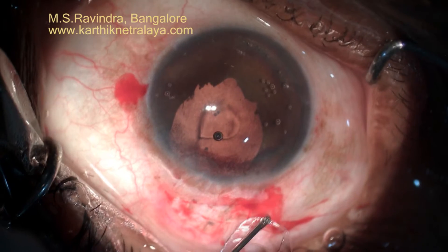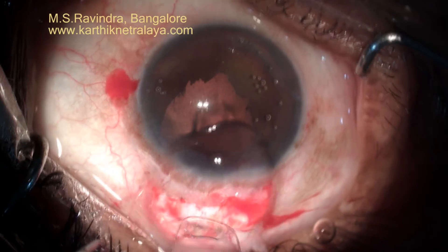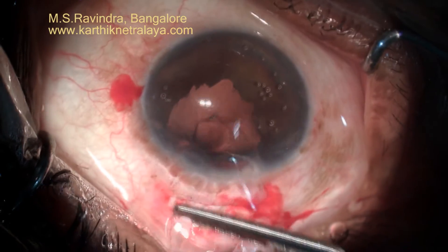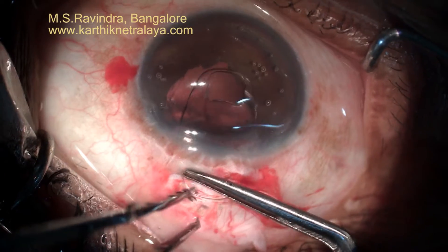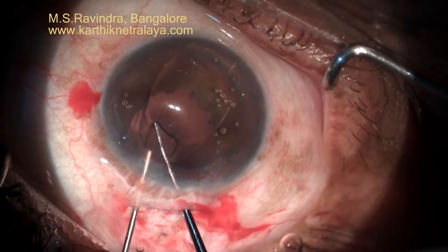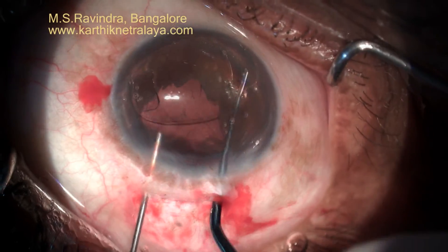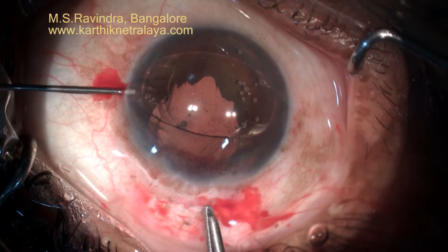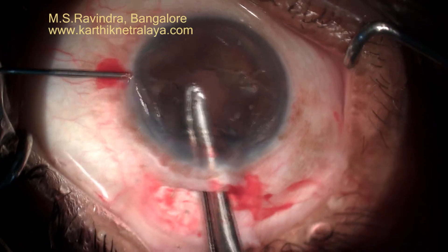I am just confirming that the slits are there. You should not manipulate the haptics too much otherwise they will break very easily. Slide it through the viscoelastic that fills the entry chamber and rotate it in the direction of the entries you have made with MBR blades using a Sinski hook. Hold the optic close to the haptic-optic junction.